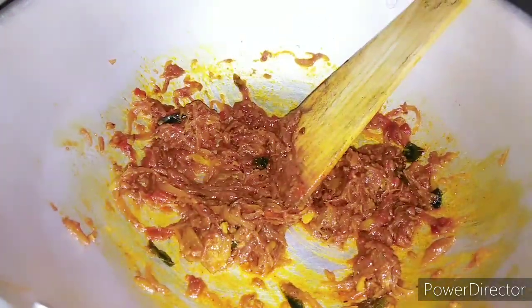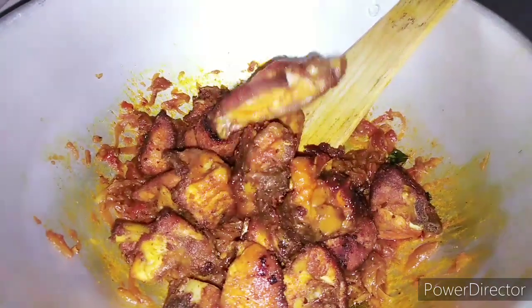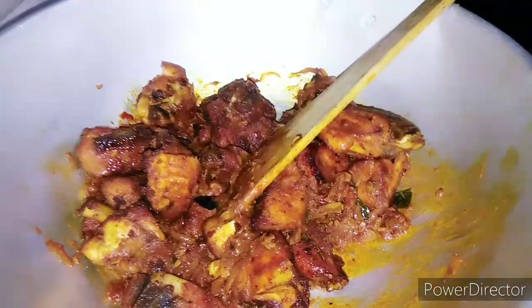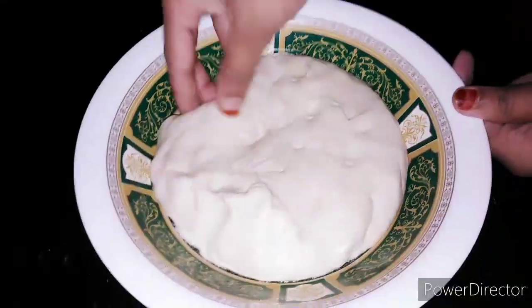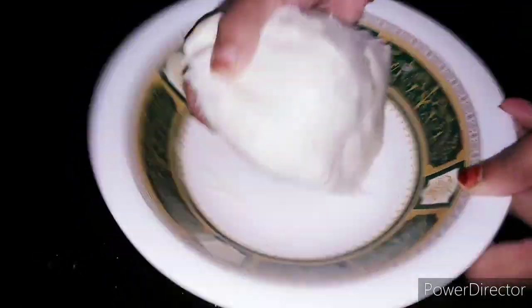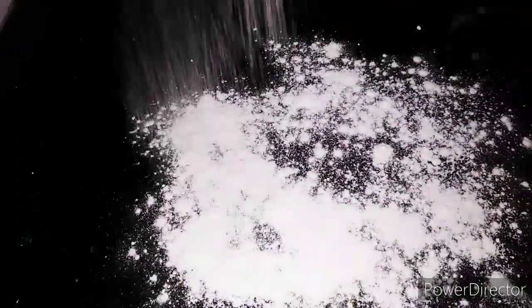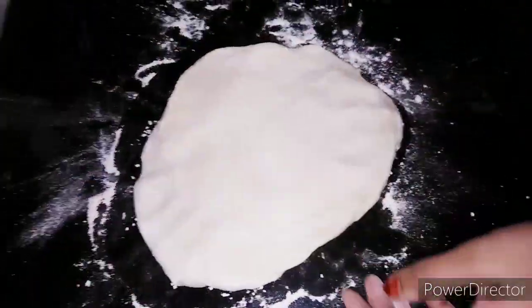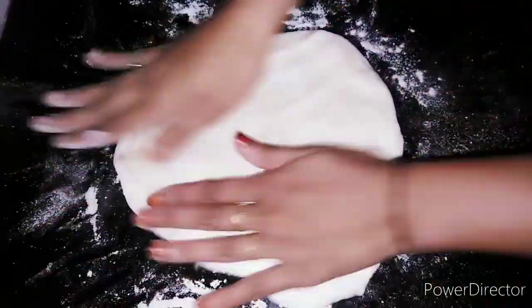Add 2 teaspoons of tomato oil. Then we will make our own soy sauce. We are going to make it very strong and very soft because we put our own soy sauce.